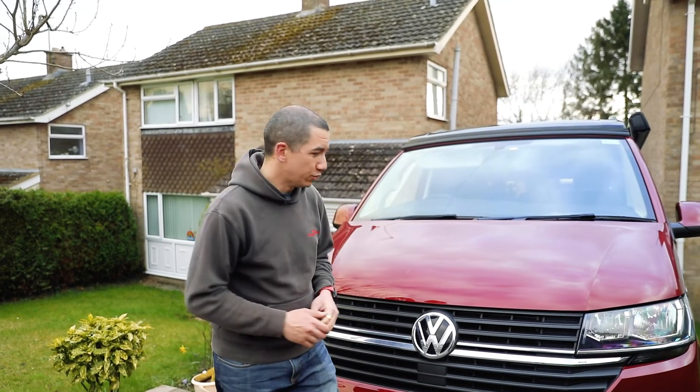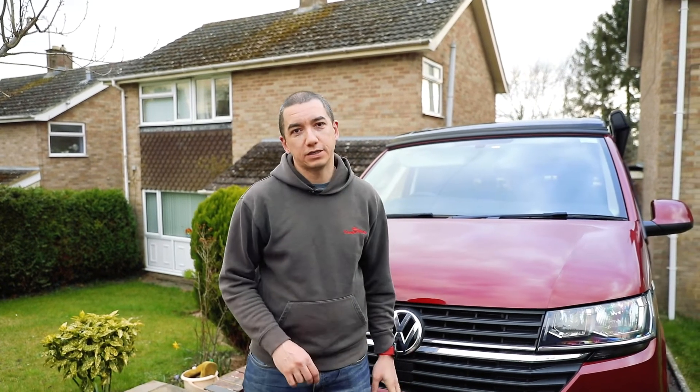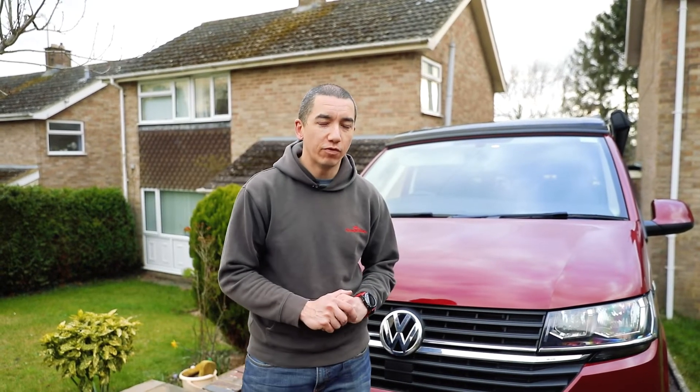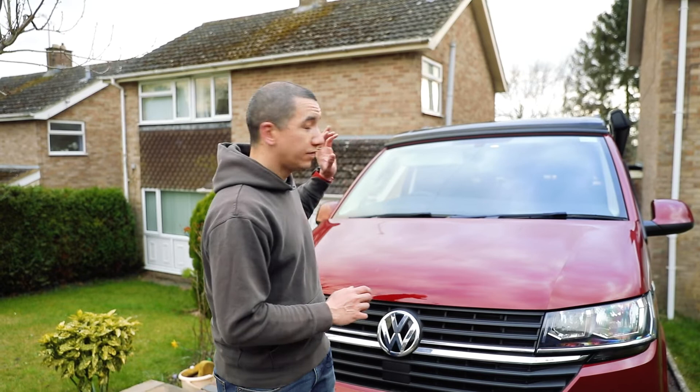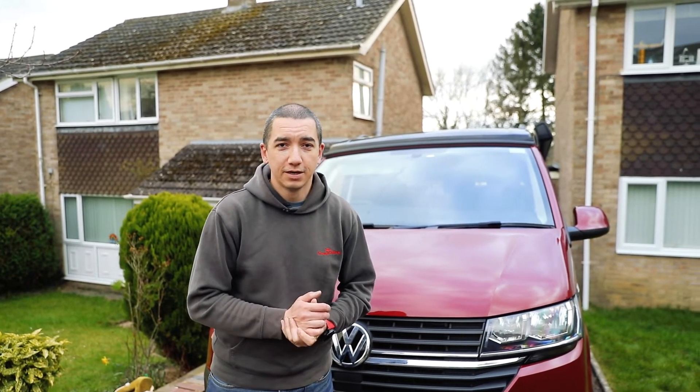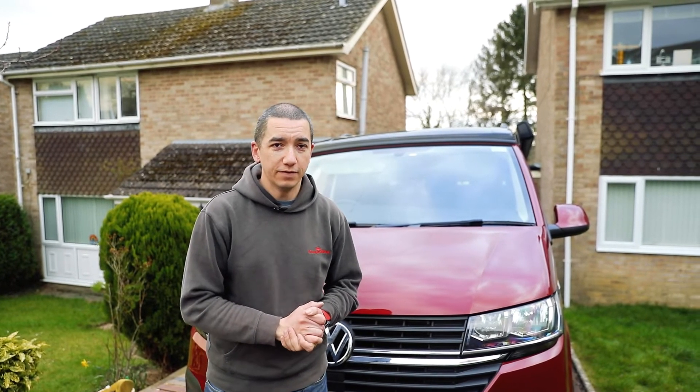If you're heading off soon, it's a great idea to make sure your vehicle is clean and in good order. Give the exterior a good wash — that way you can spot any paintwork or body damage that needs to be taken care of before you go. And if you've got a solar panel on the roof, give that a thorough clean as well to make sure it's working at a hundred percent efficiency.